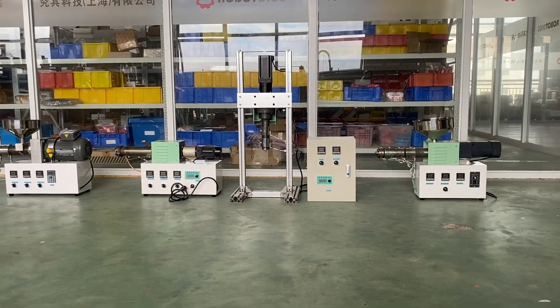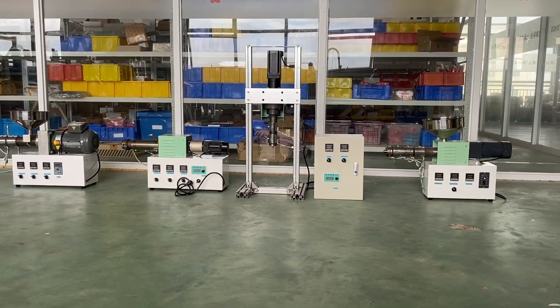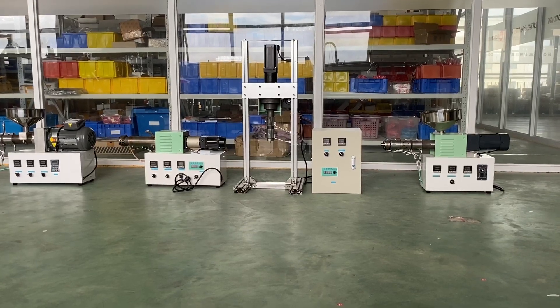You can get components from Robody to build your own extruder or pellet 3D printer. Thanks for watching.